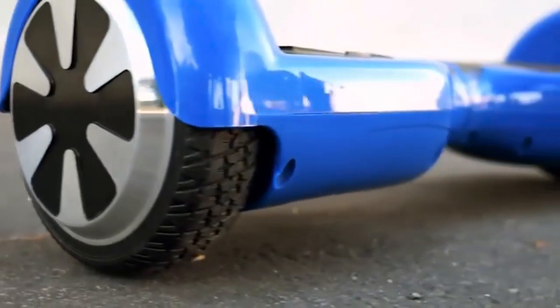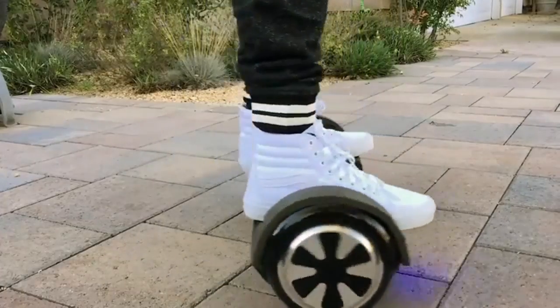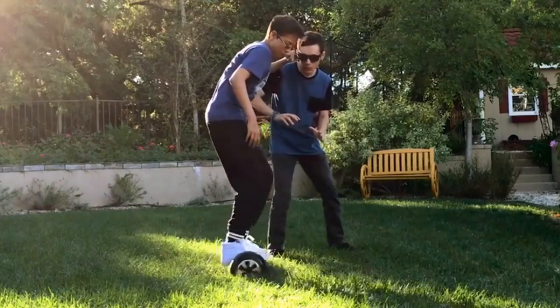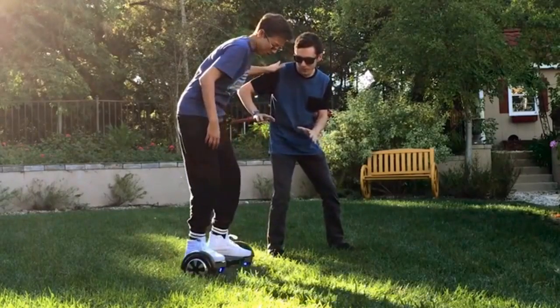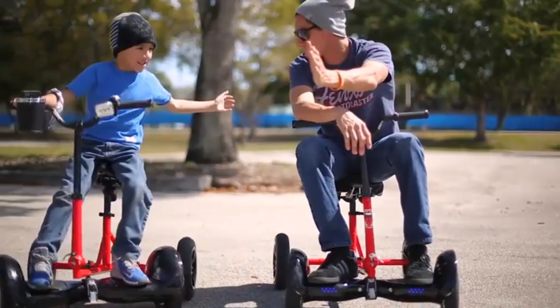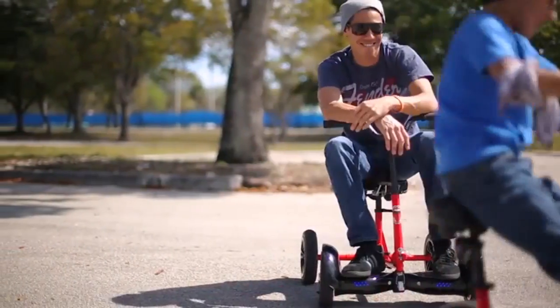The hoverboard continues to be one of the most sought-after transportation innovations. You've seen them and the funny videos that go along with them. Most folks have one and have felt the pain of learning how to use it. The bruises prove hoverboards do not come with a safe mode.